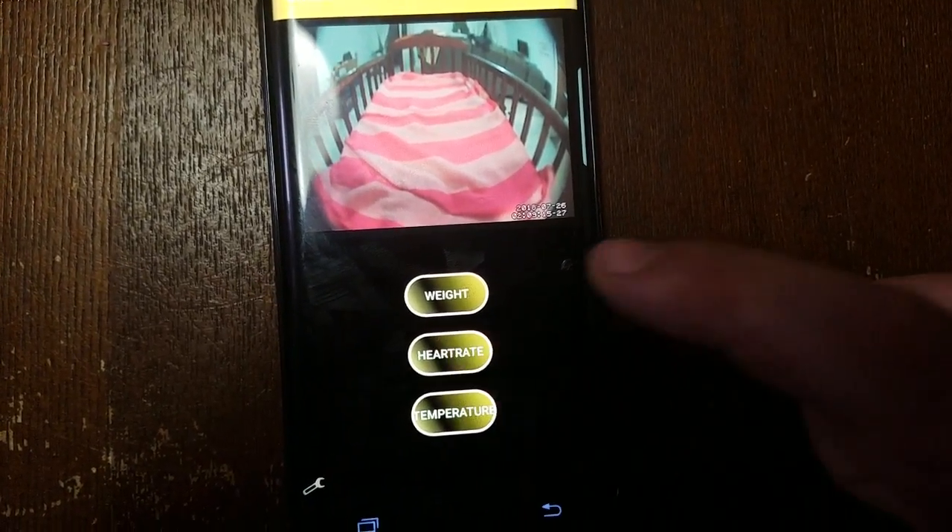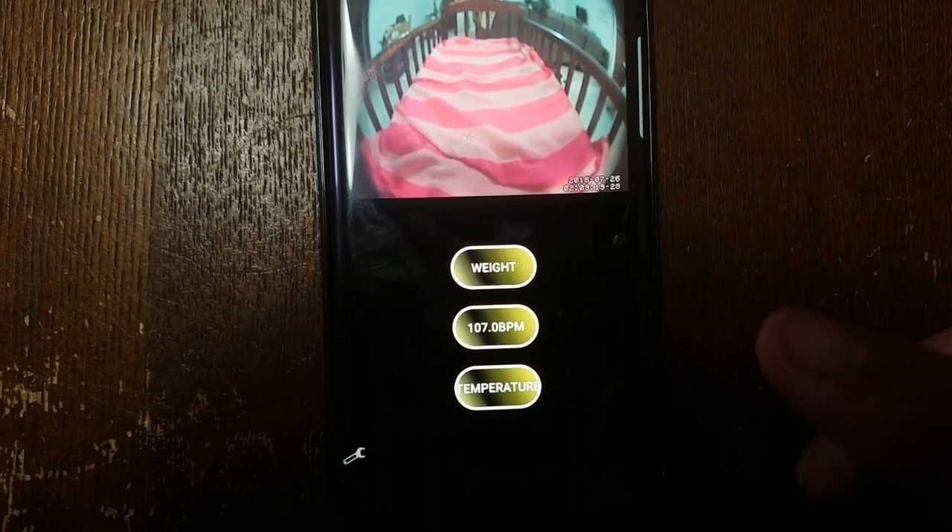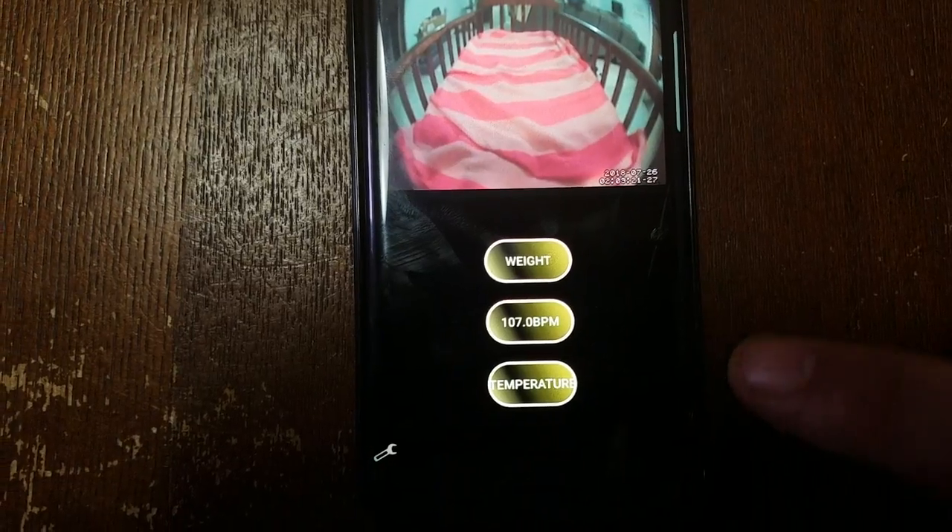So we're going to go ahead and check his heart rate. He's at 107 beats per minute right now — a little high. We're going to come back and check that in a little bit later.